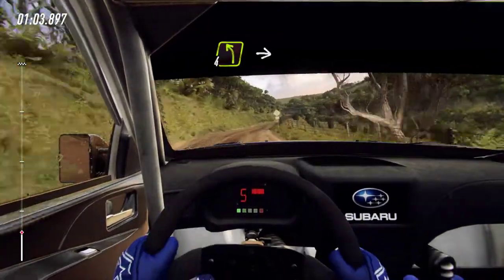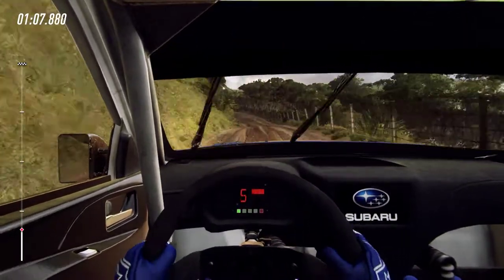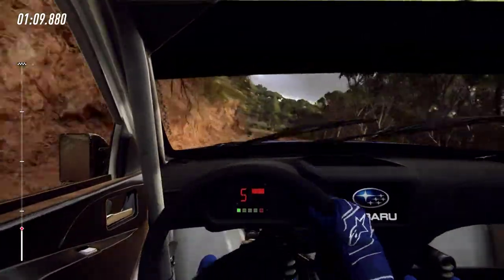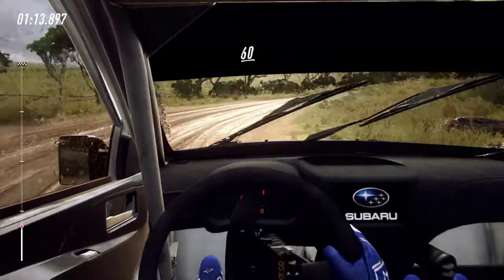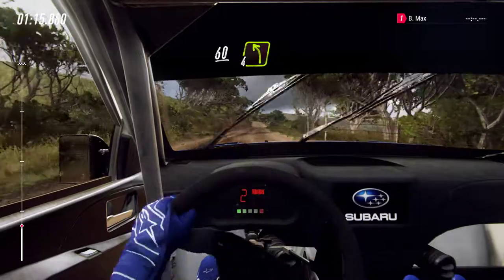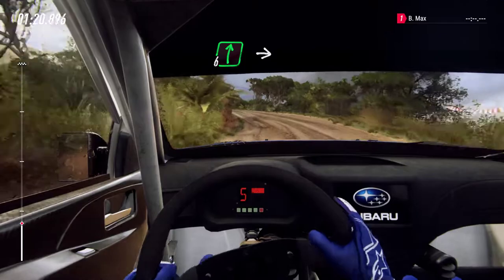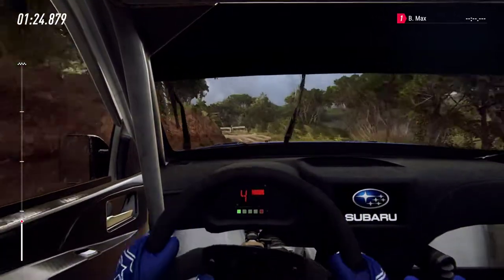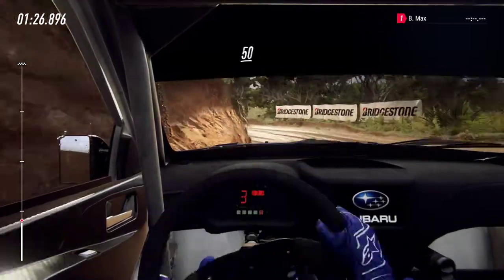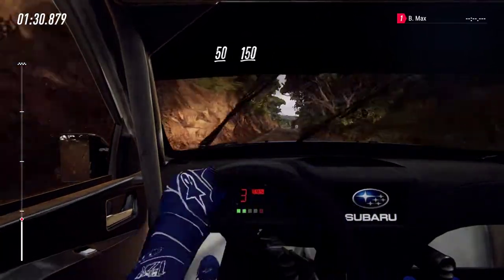60, slow 4 left off a crest into 1 right, tightens don't cut. 60. 50, 4 left into 6 right off a crest, into 1 left tightens. 50. 50. Flank middle of a crest. 150.